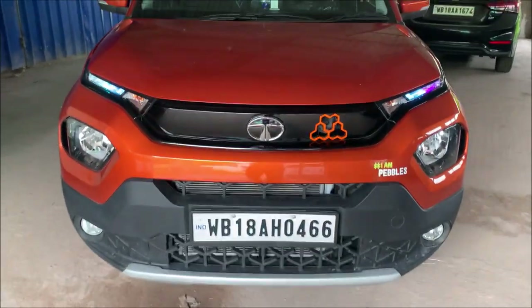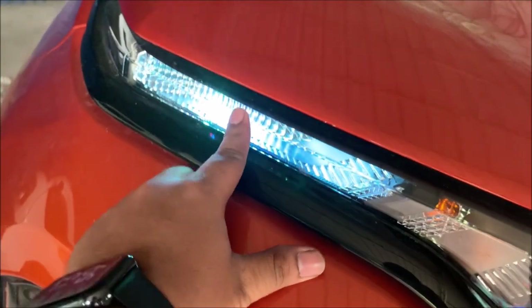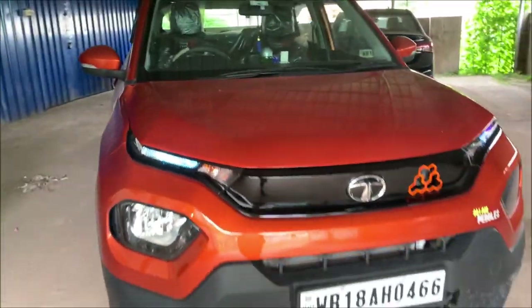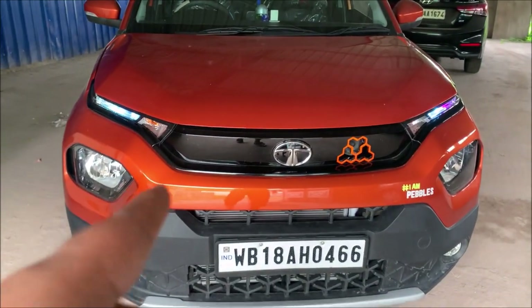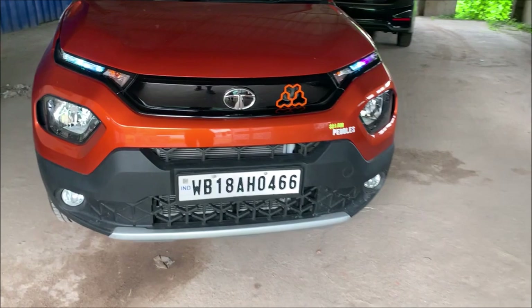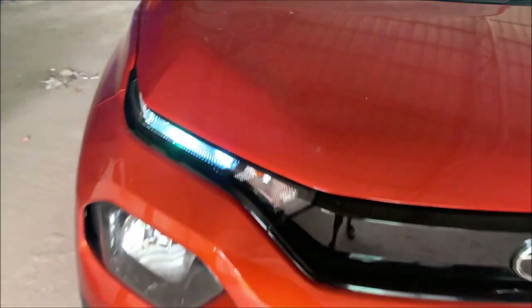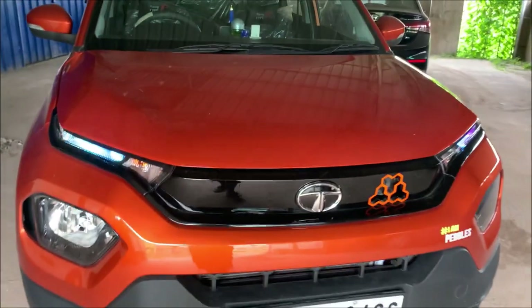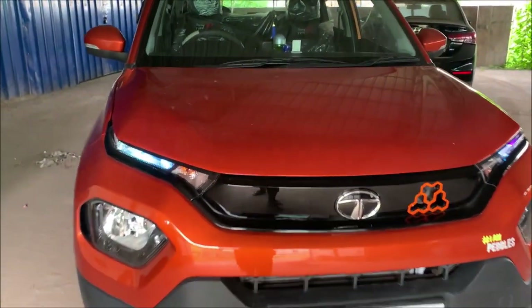Hello guys, Explorer Radar here. Today I made a video for the pilot lamp, or you can say DRL. This is my Adventurer model, and as you know, the Adventurer pure model doesn't get DRL. If you buy the Accomplice and Creative model, you get a complete DRL setup.